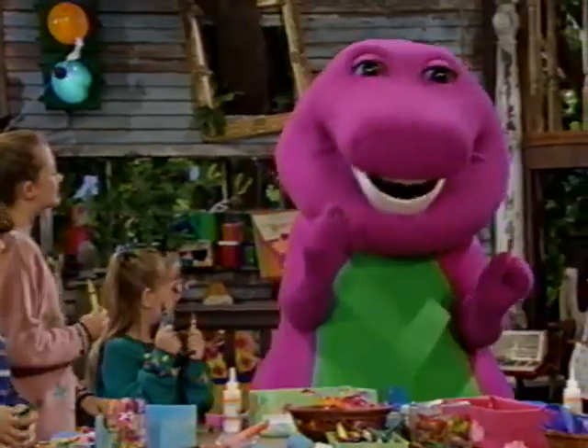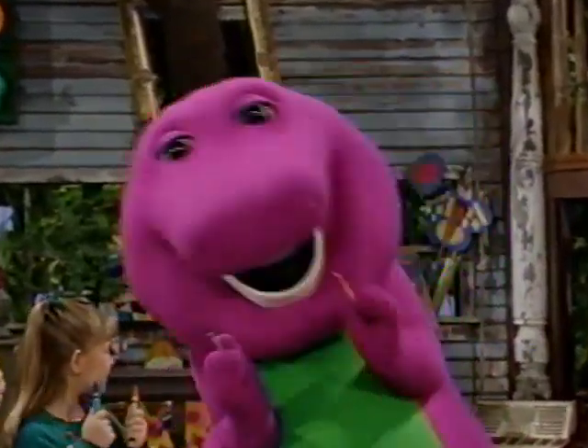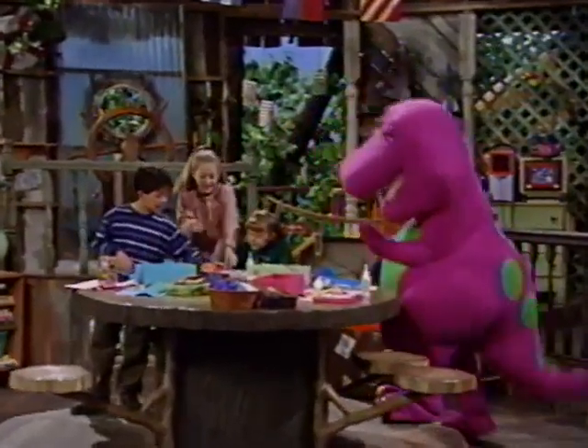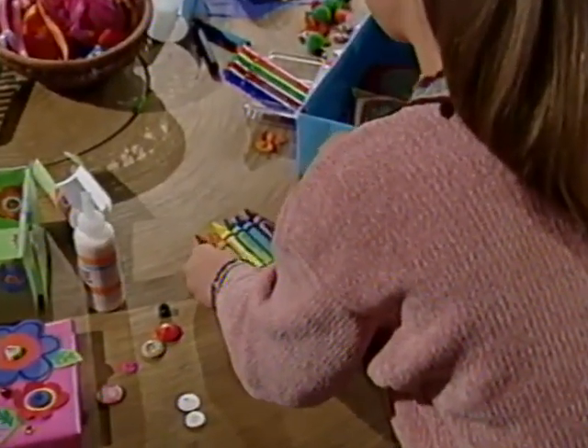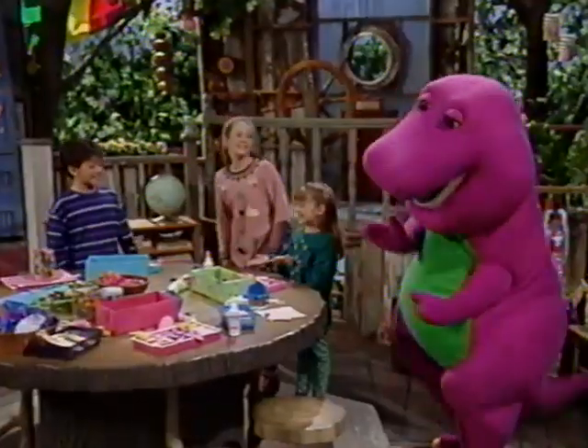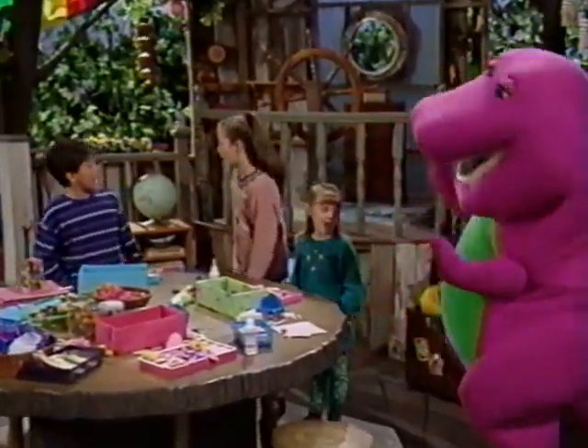And then there's green for the sky. And purple, that's a color that's fun. And when we put those colors side by side, now what do you think we've done? We've made a rainbow and it's a really beautiful one.